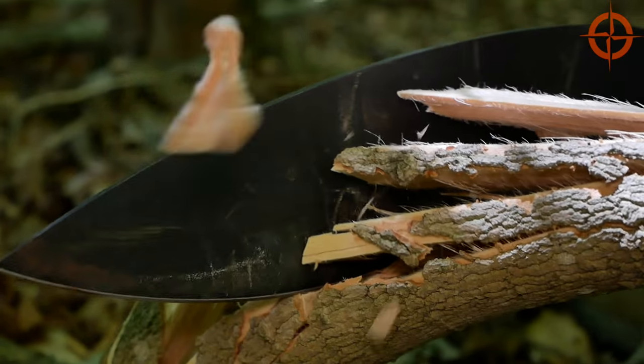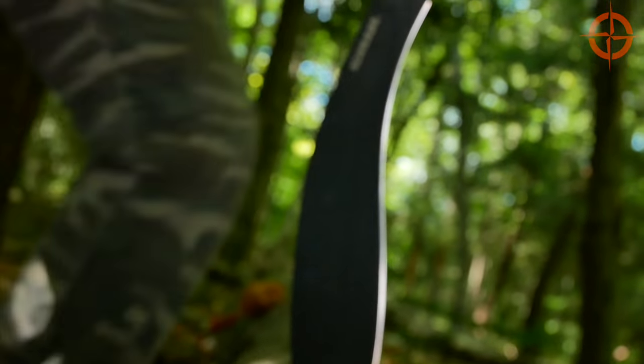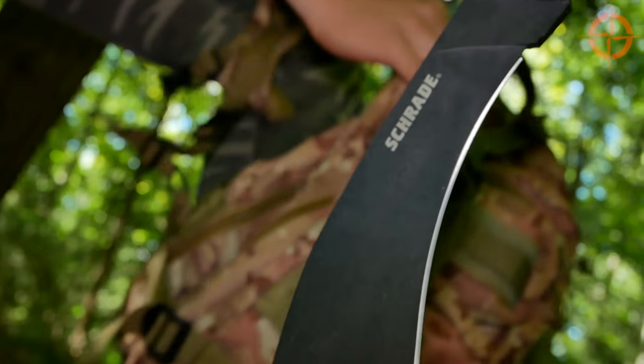Hey, welcome to Ultimate Survival Tips. I'm David. If you're like me, it's nice to go out into the backcountry with a blade that can chop and clear like a boss, and do some medium and finer work to boot. That's the beauty and advantage of a Kukri-styled blade. So today, we're going to take a quick look at the new Schrade SCH GK1 Gurkha Kukri, and we'll take a look at some of the advantages and disadvantages of this style of blade. Let's get started.